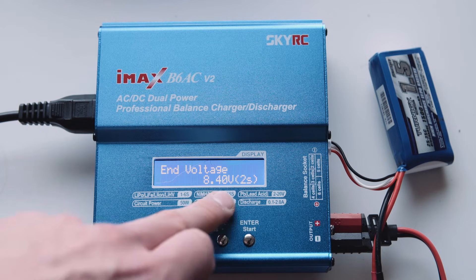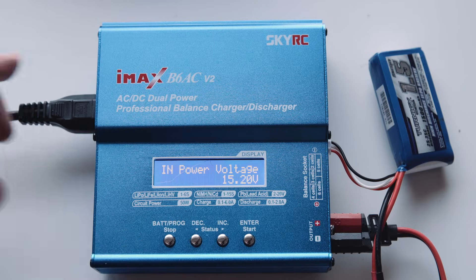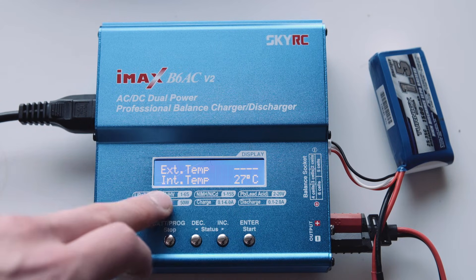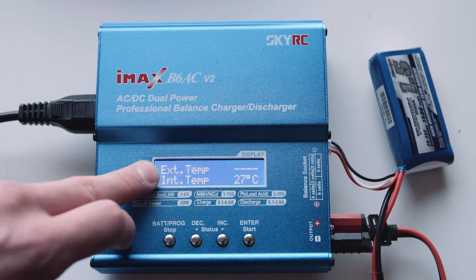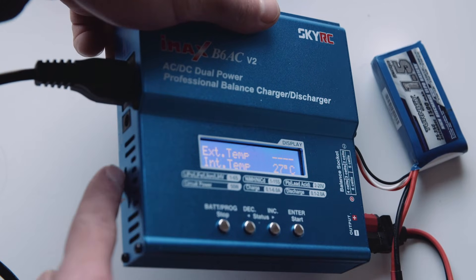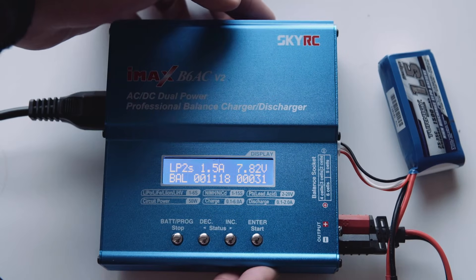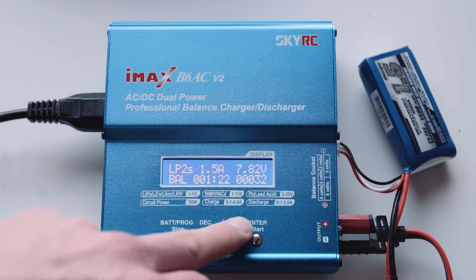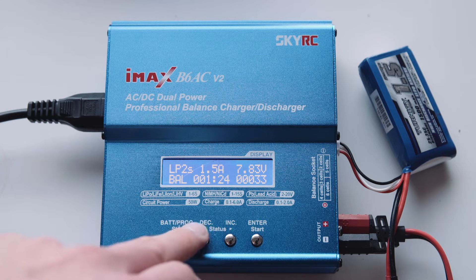Now if you press this button, you've got your end voltage there and the input power voltage. And then if you press this, it's got the internal and external temperatures. If you want an external temperature sensor you can plug that in here, and then put that on your battery so the charger will manage the temperature and won't put in too much charge if it's getting hot - that's probably a good thing to do.